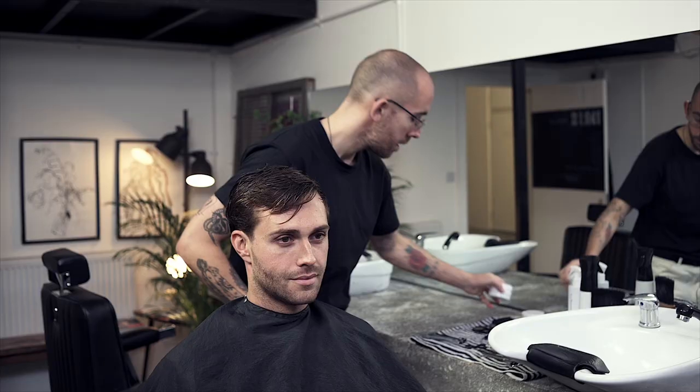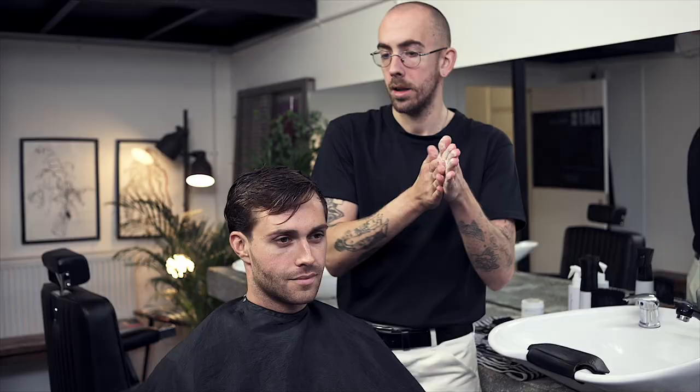First thing is to wet the hair down. Secondly, warm your products. You want to use a paste for longer hair — make it nice and pliable, nice and warm through your palms, and set it back.